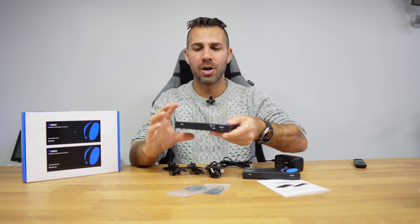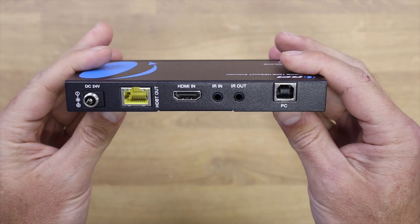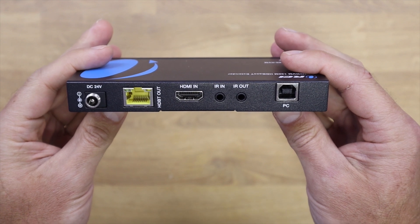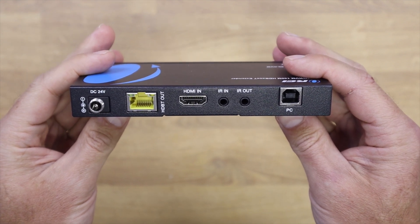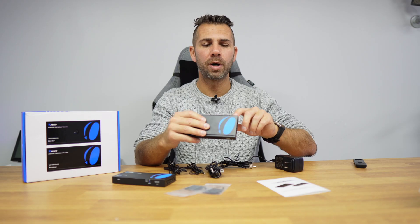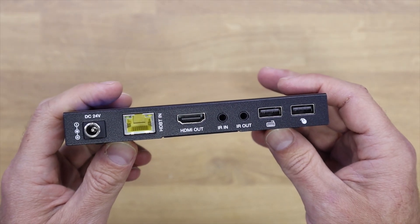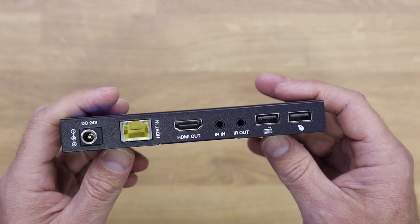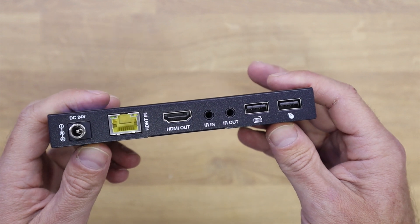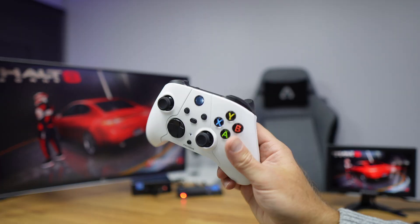On the sender side we have the power input, Ethernet connection, HDMI in, infrared in or out, and a USB to PC connection. On the receiver side we have more or less the same — power input, Ethernet connection, HDMI out, infrared in and out, and also two USB Type-A ports for connecting a keyboard and mouse.